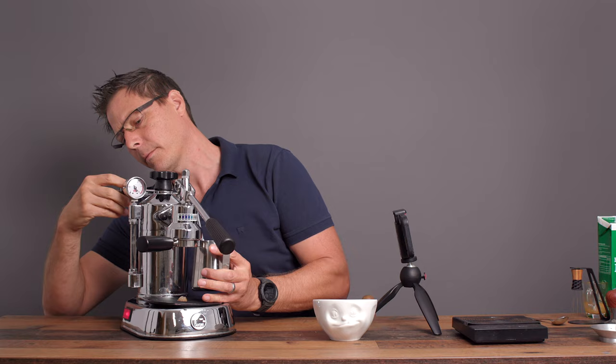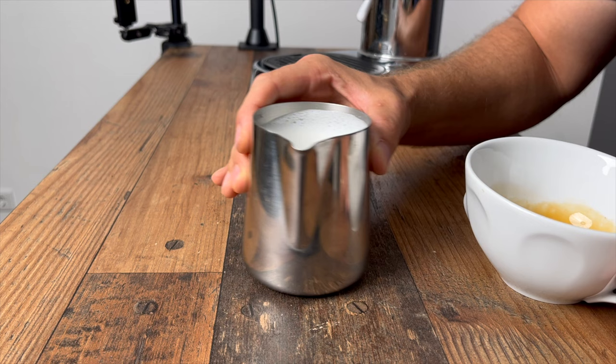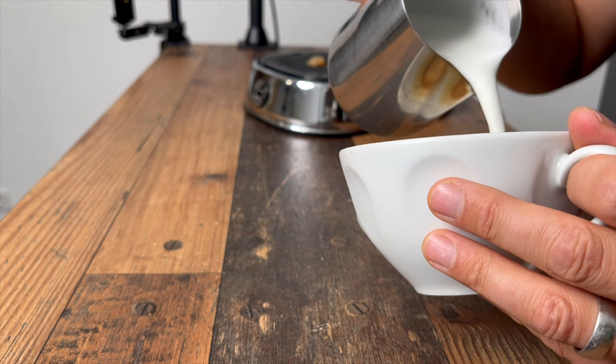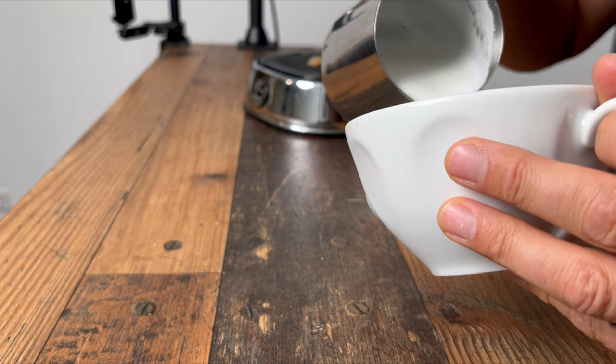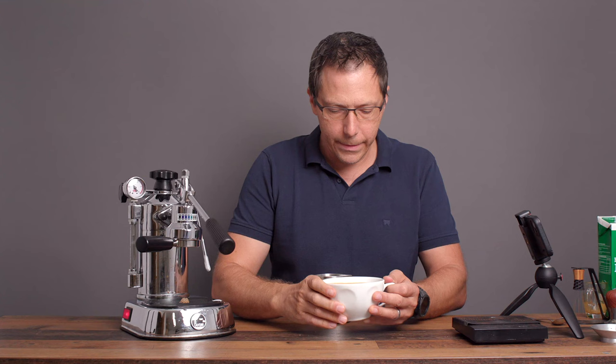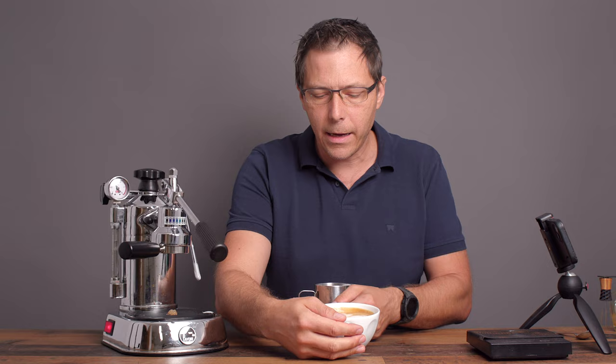In the middle the milk was looking pretty nice and frothy — pretty nice microfoam — but then at the end it just ends up not being as fine as what you'd need. Unfortunately I still can't get amazing latte art designs or amazing microfoam with this machine. Maybe you guys can give me some tips on how to steam better with it, because I'm still learning.